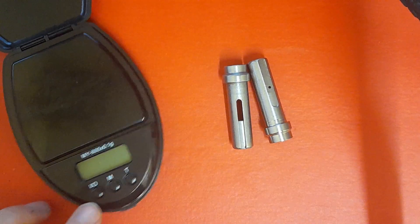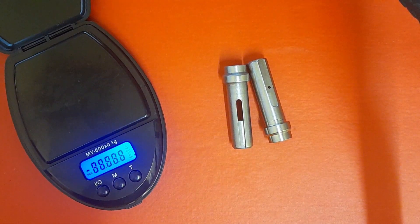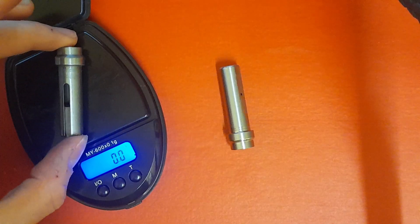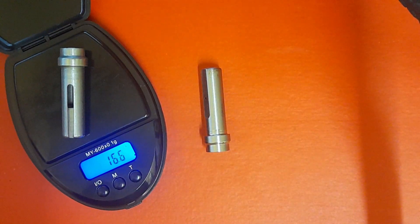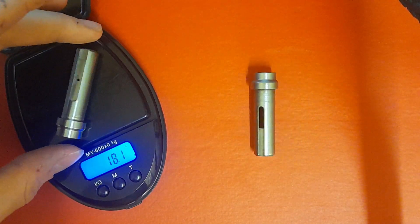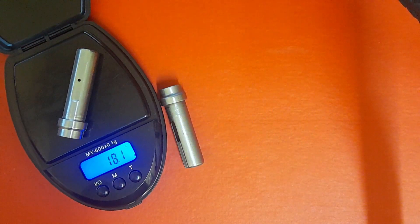Those earlier ones are a little bit heavier weight inside there. I've got a set of scales — not the best type of scales, but it just gives you an idea of the difference between them. Pop the old one on there: 16 and a half grams. Pop the new one on: 18.1 grams. So one and a half grams more.